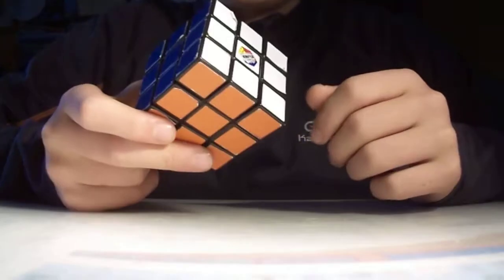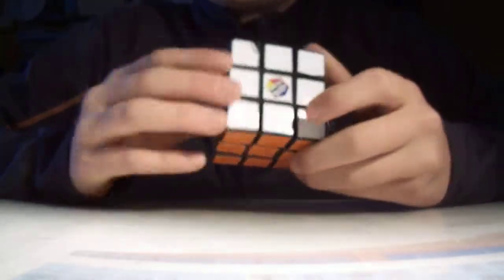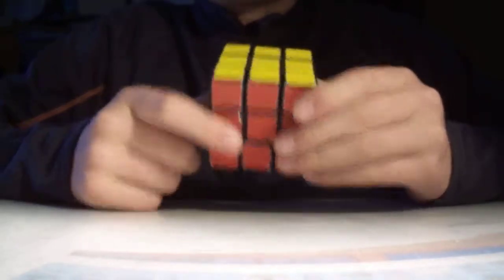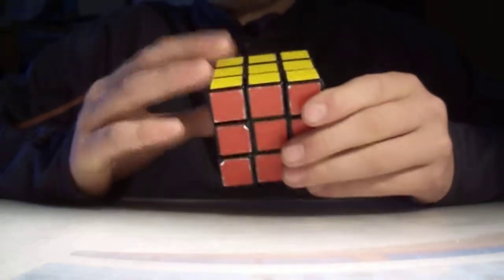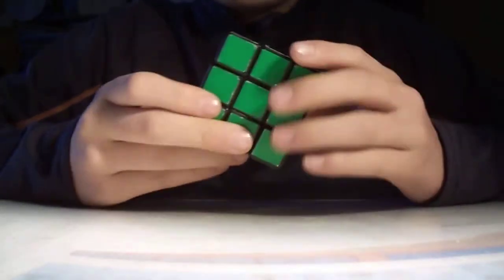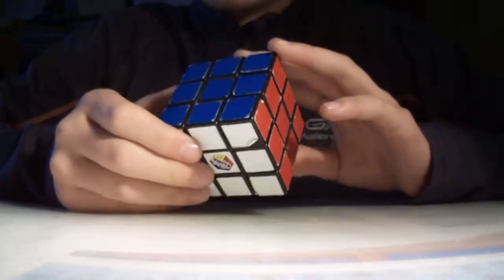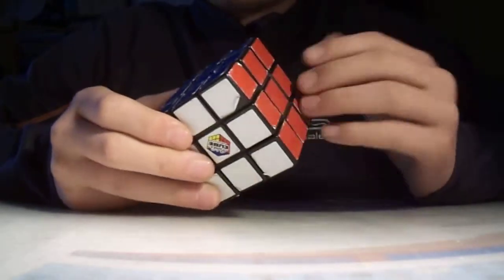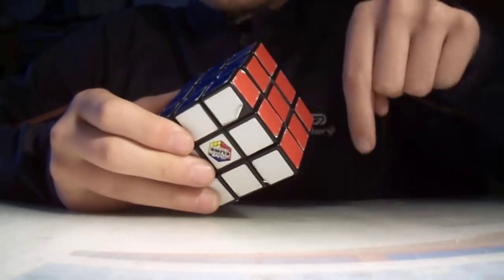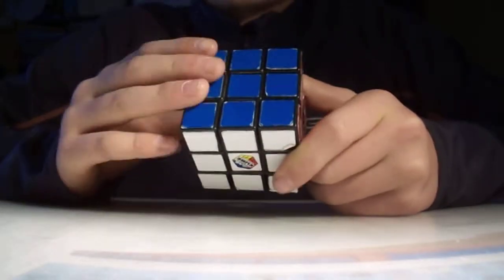Hi guys! In this video, I'm going to try and teach you the first step in building your Rubik's Cube 3x3. This is episode 1, and I'm going to make many others to complete the full cube. Let's get started with the basic information. I'm going to try and go over all the parities and all the algorithms, but if you have any questions or I forget one, you can ask me in the comments and I'll try to respond as quickly as possible.